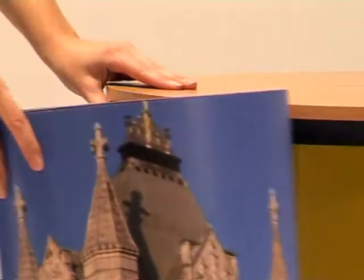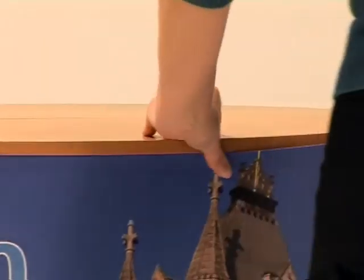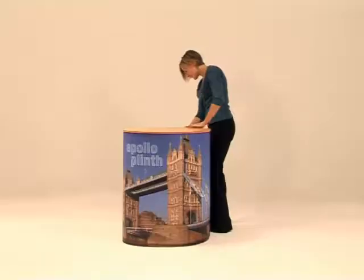The graphic panel attaches with magnetic tape to the underside of the tabletop, giving a full length graphic image, ideal for extra branding at your event.